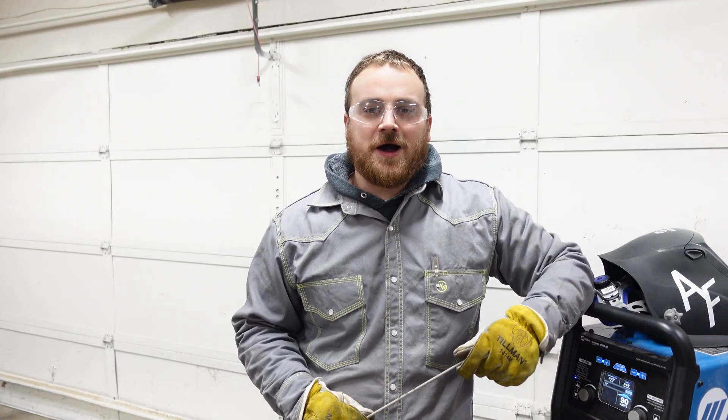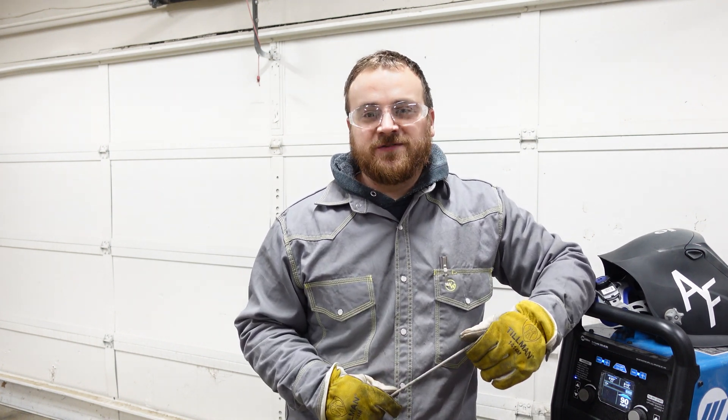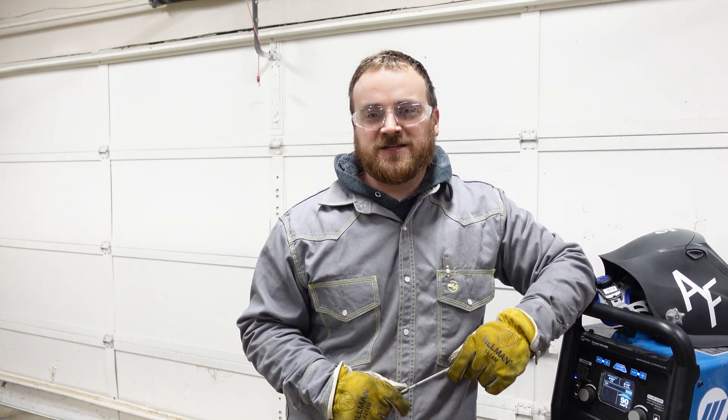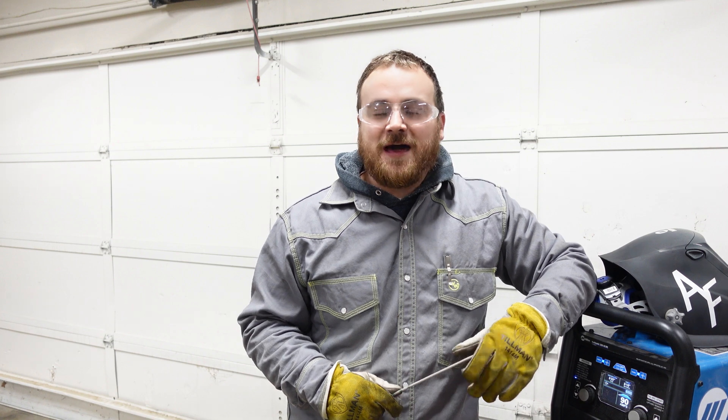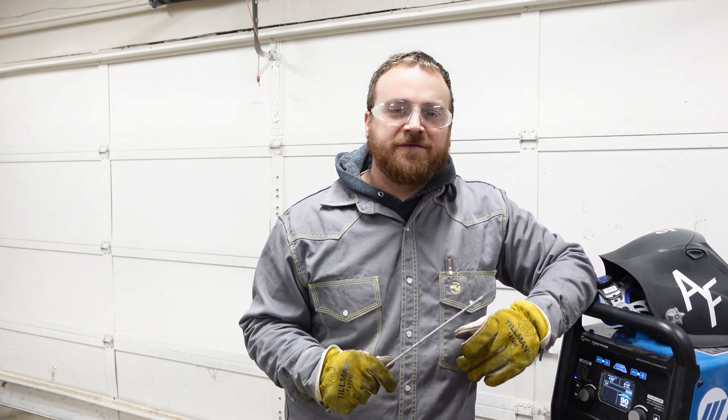Before I talk about some of the most important things I see newcomers not paying attention to, I want to thank you so much for watching this video. If you've enjoyed it, please like, comment, and subscribe for more. But without further ado, let's talk about a couple of things that really make a difference when you're starting out welding.